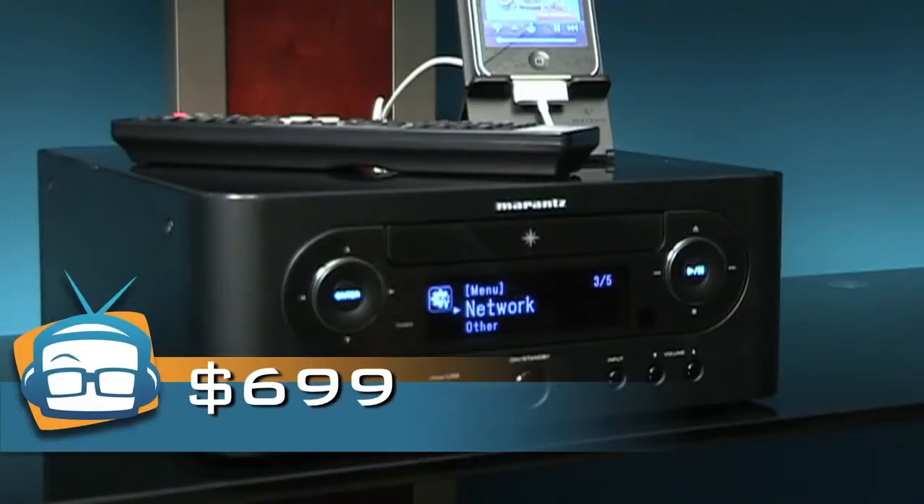The unit is $699, and for a $50 upgrade you can get AirPlay support in addition to everything else, so that you can play your music and podcasts straight from iTunes.